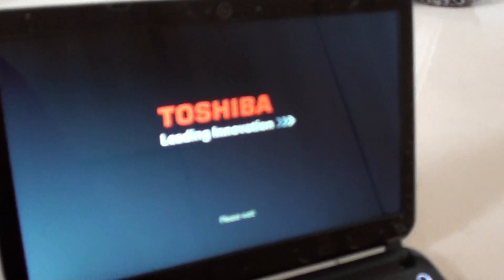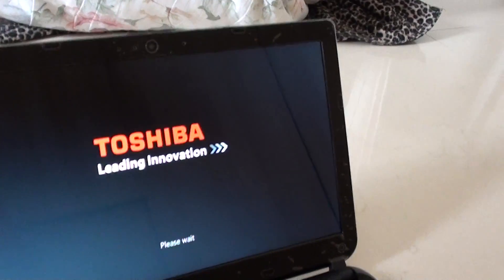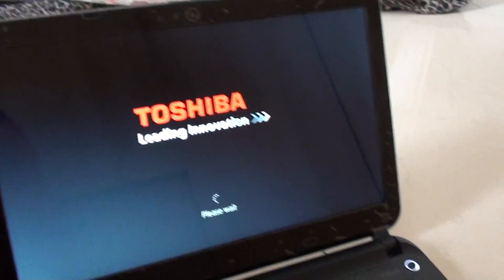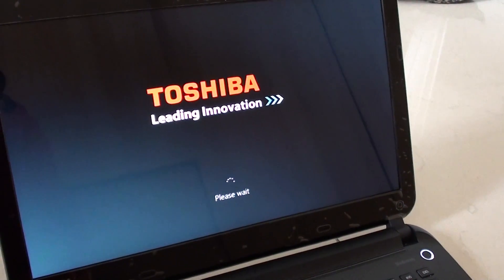Press the enter button and you will see a 'please wait' message. Now we just wait for the laptop to start into the recovery process.